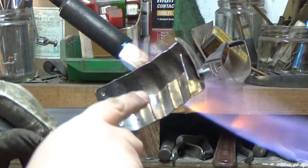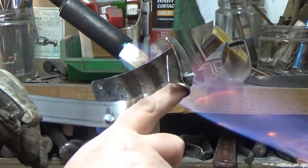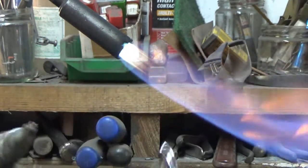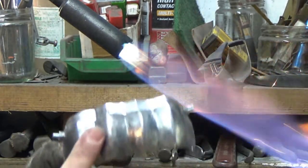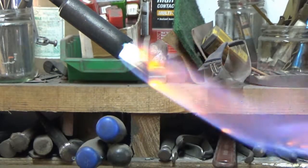Now when I'm heating this, we want the heat on this piece, not on this. Because the hot bit will move, the cold bit won't. So if you find you're heating the actual knuckle up, give it a little quench off and start again. We want the heat on this back piece.